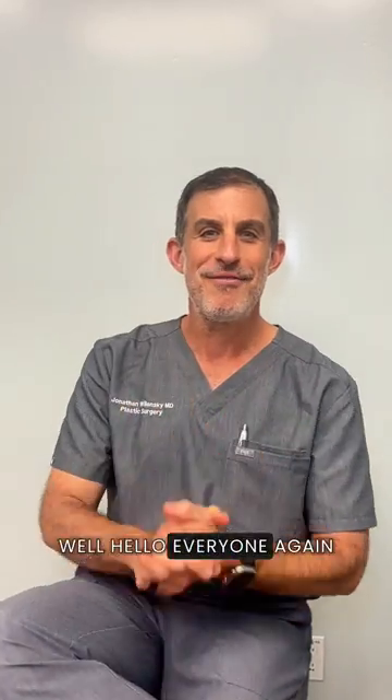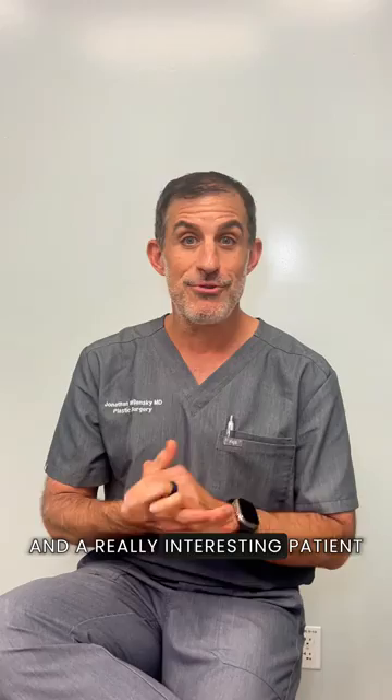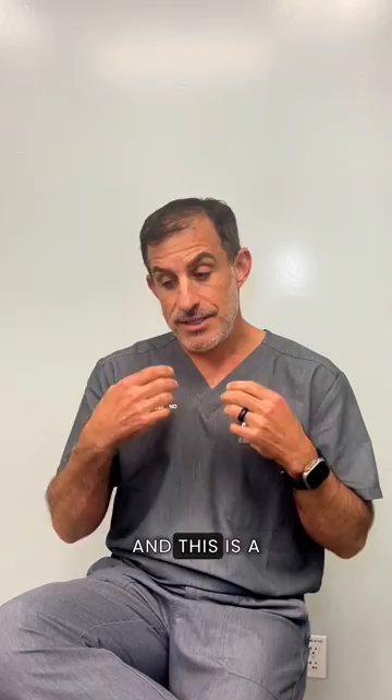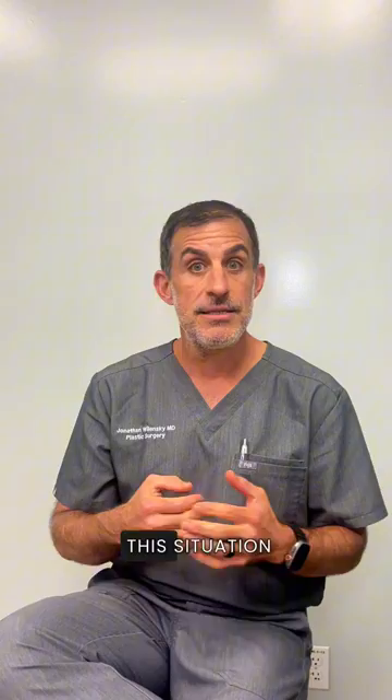Well hello everyone again, Dr. Walensky from Butology with you. Today we have a really interesting case and a really interesting patient that we're delighted to share with you today. Many women have had breast implants put in many years ago, and one of the issues that we face is if the implants have ruptured. This is a question that comes up a lot: what can I do if I've ruptured my implant? How can you help me? How can I fix this situation and make it better?